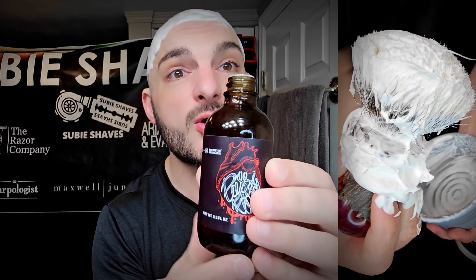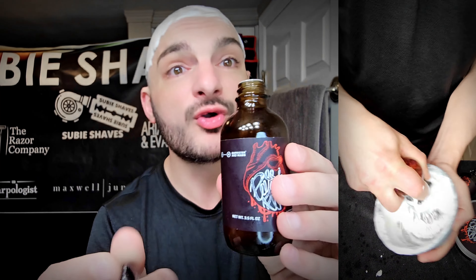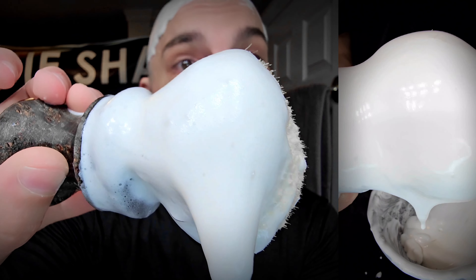We're also going to be revisiting and re-talking about Passiflora. This is a soap from Barrister and Man. It was released quite a while ago, probably about a year ago, in this kind of label. They now offer it in a different label. It's still the Omnibus base, just with a different presentation — this was their limited edition. I was under the understanding when they made this that it was a one-off, but it looks like it's become more of a staple now over at Barrister and Man.